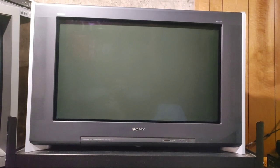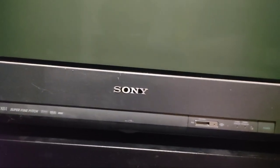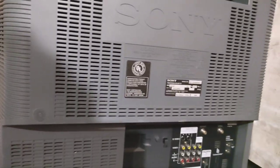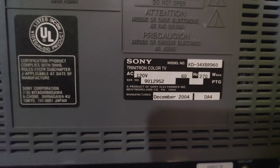I picked this up from someone who was going to recycle it. He bought it new around 2004-2005, and it's been sitting in storage since 2010, though he turned it on once a year to make sure it still worked. It looks to be in really good condition. I actually drove a total round trip of about 40 hours to get it, which is kind of crazy, but our car insurance was expiring anyway so I made it a road trip. The back label shows December 2004.